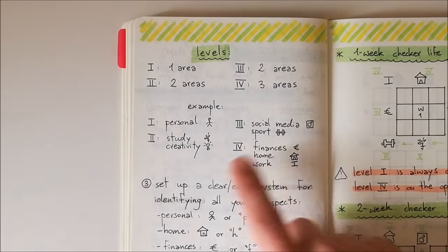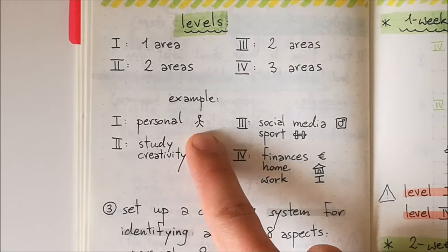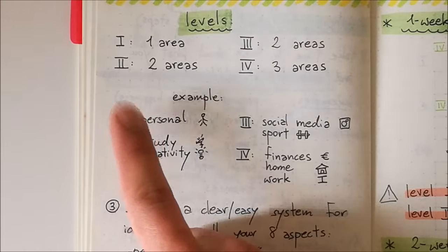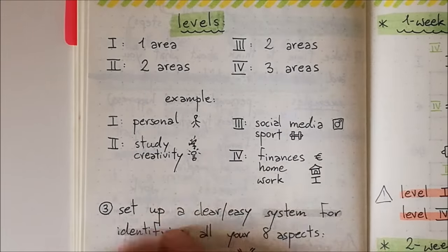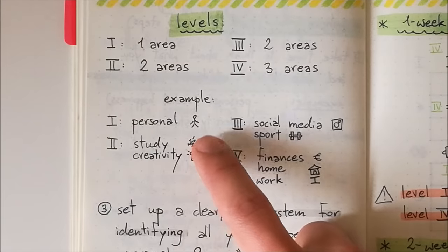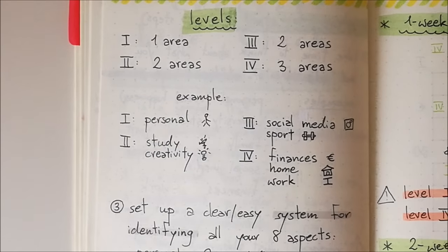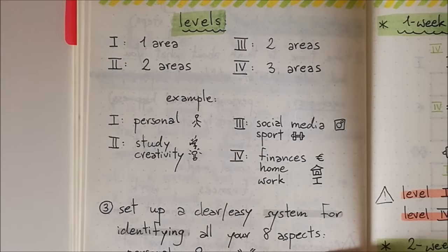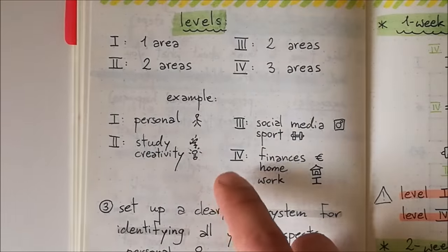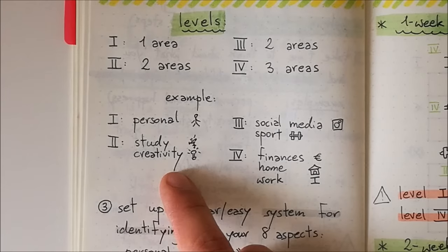Here's the example I'm currently using. My level one is personal — personal development and well-being, how I feel about my life in general. That's the most important. Level two is study and creativity. I'm a student, so it's important that I focus on my studies and succeed. Creativity is also a very important part of my life — I like to sit down and draw new spreads, create new designs, think about how I can develop new stuff for my bullet journal. It's important that I spend time on creativity even when my schedule is busy, because I'm a creative person and I need to feed that.